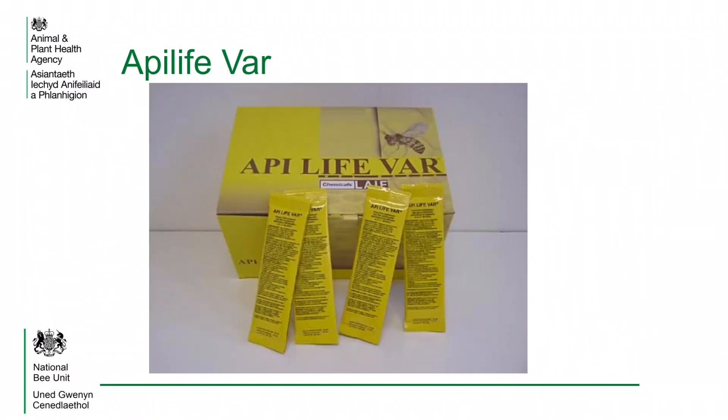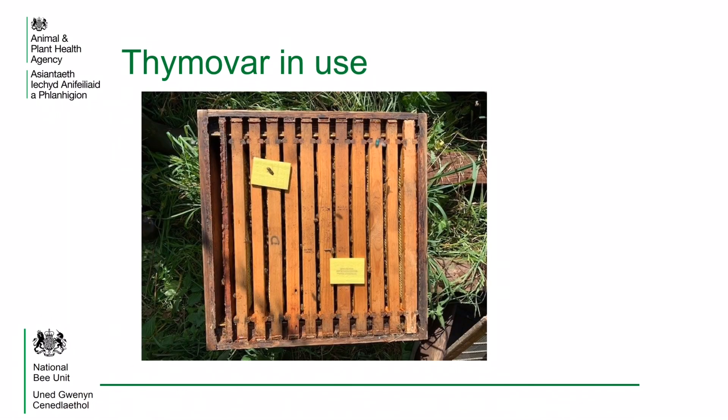Apilife VAR comes in the form of a thin green vermiculite tablet which contains mainly thymol but also has the other essential oils of camphor, eucalyptus and menthol. Thymavar is a hive treatment that comes in the form of a thin yellow cellulose sponge which is impregnated with thymol.